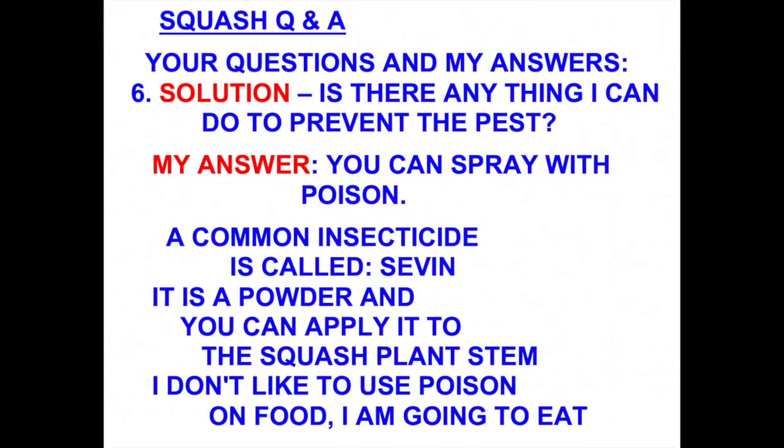If you decide to use the pesticide called Sevin, you will need to apply it at least once a week, and especially after it rains.